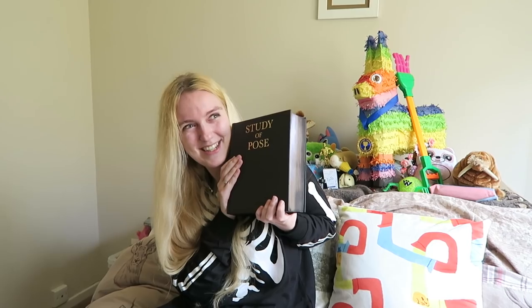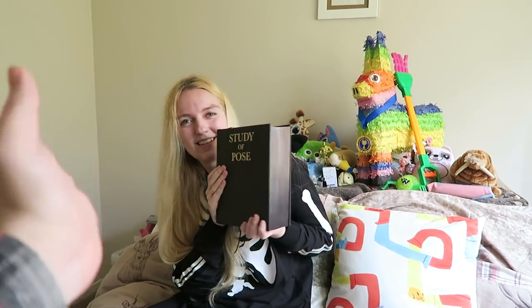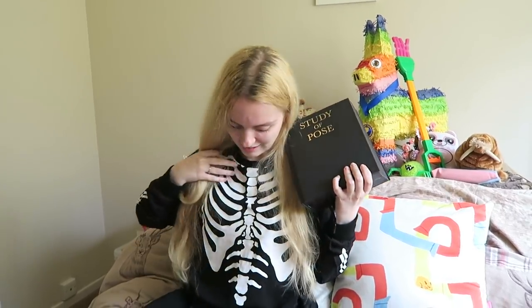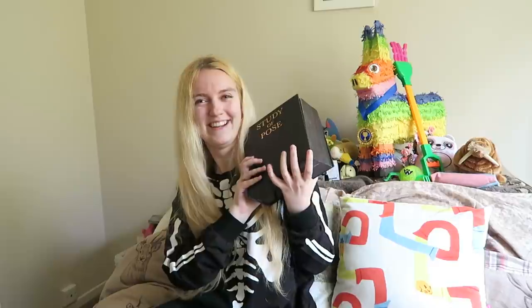Trust us, there are poses in there. If you haven't seen our previous pose video, we'll post it in the cards over there, so be sure to check that out. And you might be saying, wow Steph, you're super spooky today. Where is all of your flesh and muscle gone?